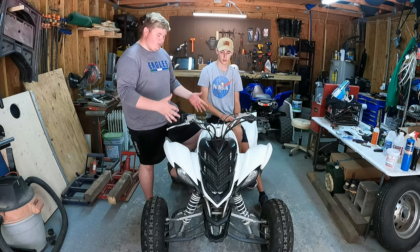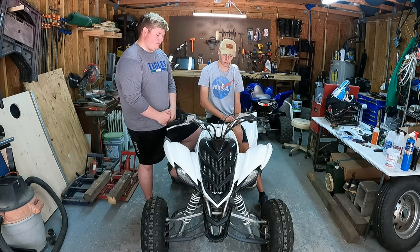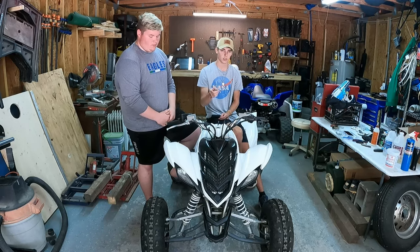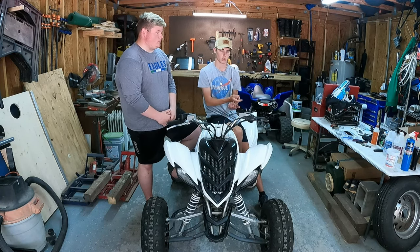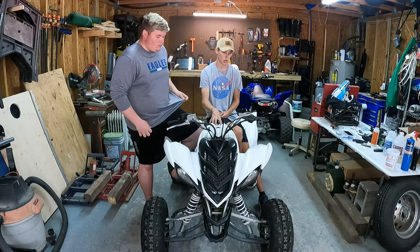Welcome back to the channel. Today we're gonna be doing some stuff to this - he's gonna tell you about that in just a second. I don't know when this video is gonna come out, but if you have seen the video I made on Scrappy, explaining what the deal is and what the situation is - why we're selling it and what we're gonna be doing with this thing.